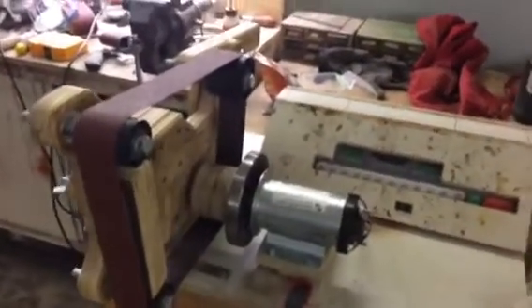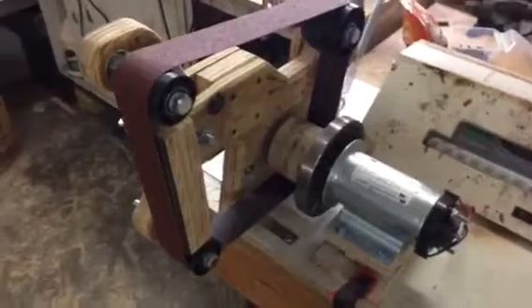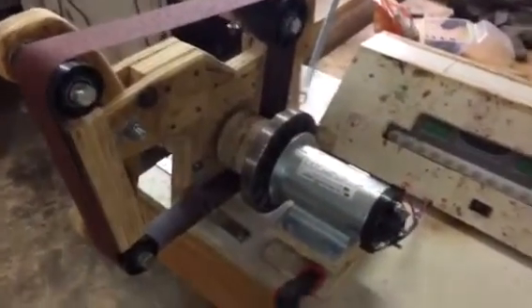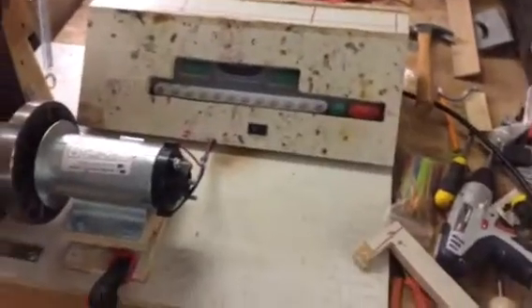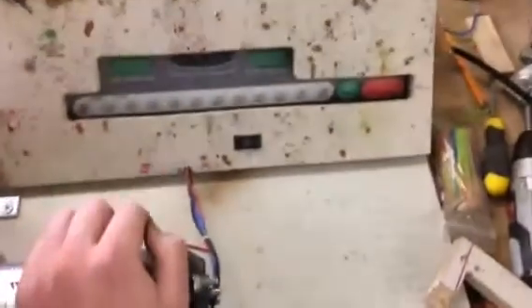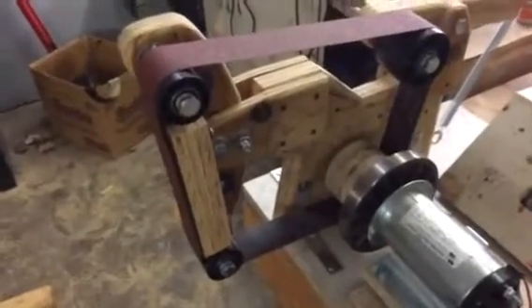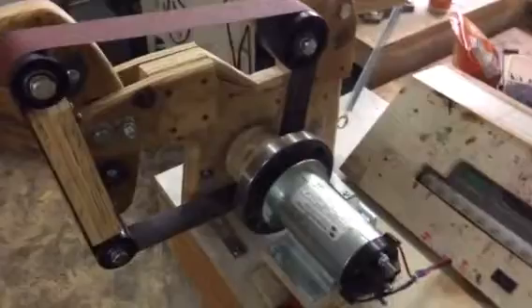Hey everyone, I'm making a quick video to take you through this 2x48 belt grinder build I'm making. I'm sourcing the motor from a treadmill and keeping all the electronic components the same to simplify things. Here's the actual grinder itself — the body is completely made out of wood.